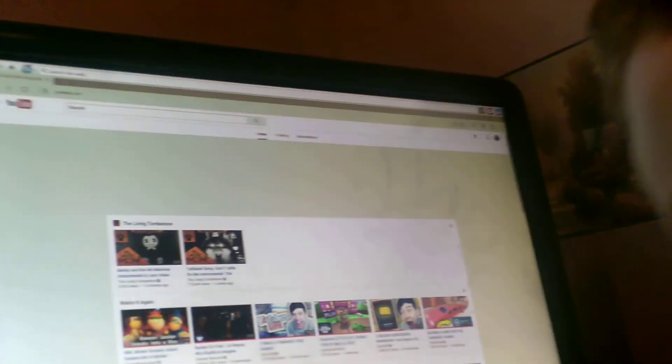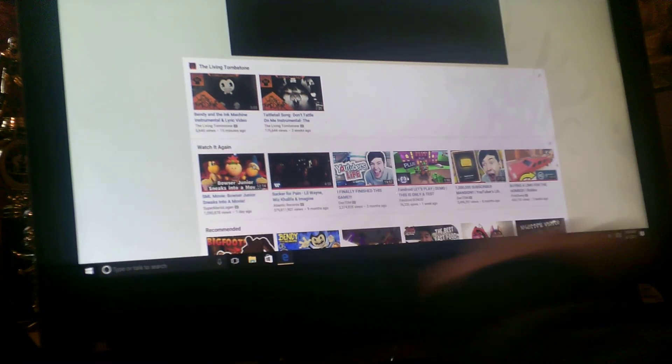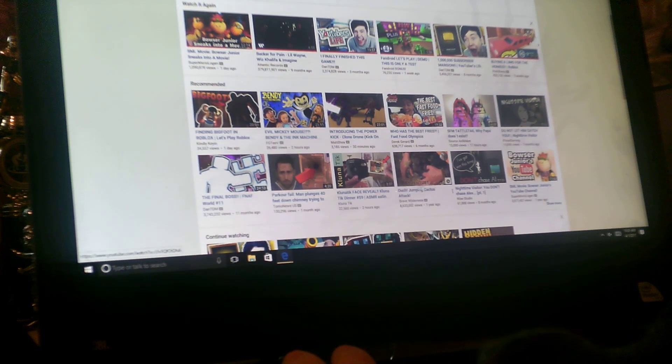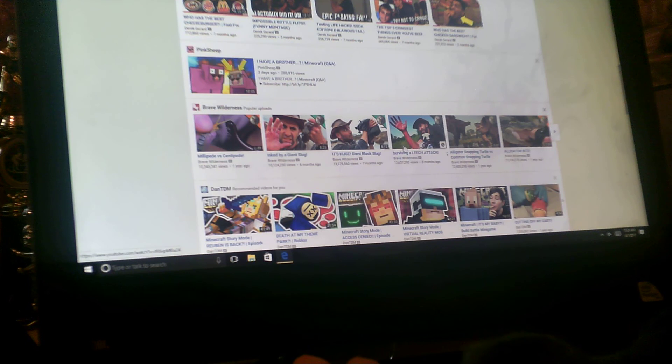Today we're going to be reacting to Brain Builder surviving a leech attack. Brain Builder is getting stunned by a lot of stuff. Let me tell you, he's crazy.